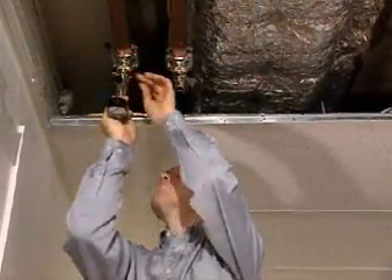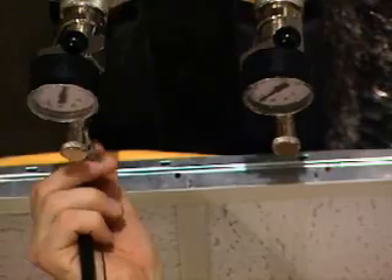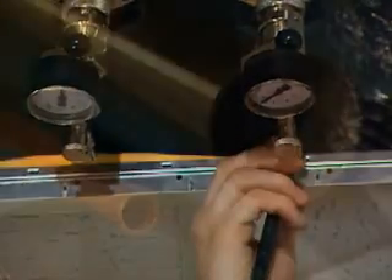Blocking is carried out when you want to stop the flow in a pipe. Common situations are when a faulty main valve must be replaced, a new pump is to be installed, or a leak must be repaired.